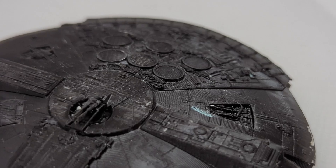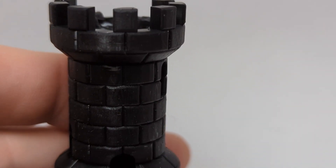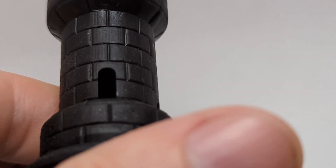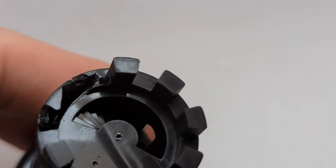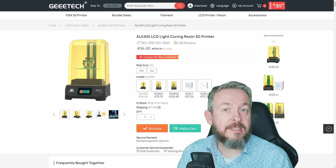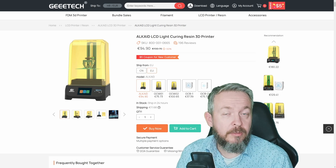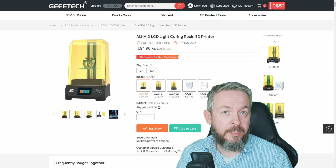Go check out the links in the video description, including all of the links to the models and the sites where I got those models. I want to emphasize once again — this is a 2K resolution printer. Don't expect miracles from it. Don't expect that you can print life-size models inside of it. It has its own limitations. As long as you are aware of those limitations, both in resolution and volume, this is a really excellent printer for the money you spend on it.